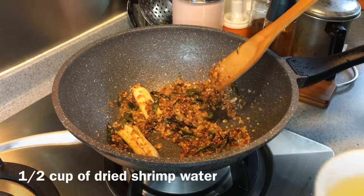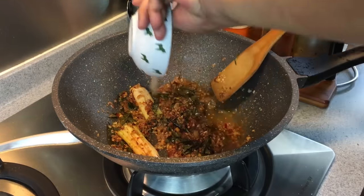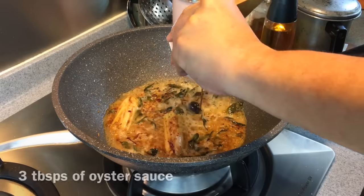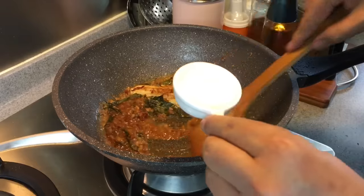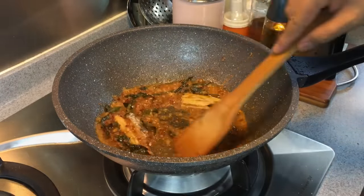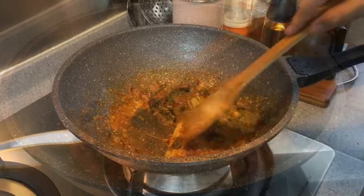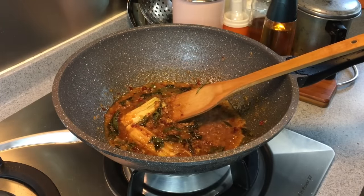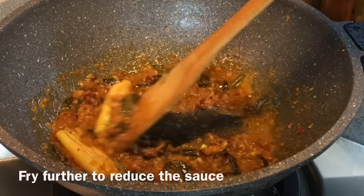When this is done, we add in half a cup of the water used to soak the dried shrimp, and also 3 tablespoons of oyster sauce. I like my dish a little on the sweet side, so I'm going to add 2 teaspoons of sugar. Mix them up well. Let's give this sauce a taste — very, very fragrant. Let's reduce the sauce a little bit more.